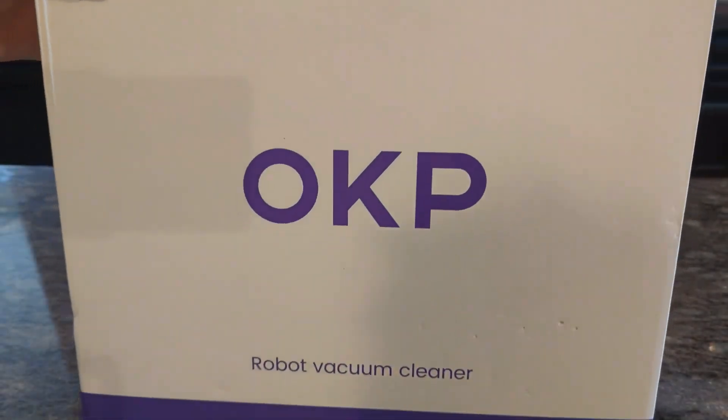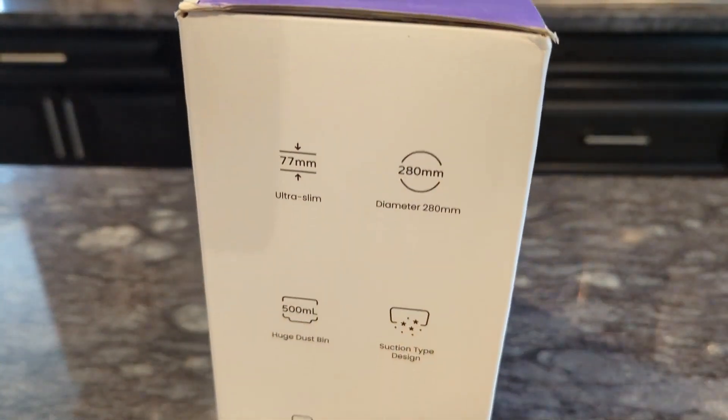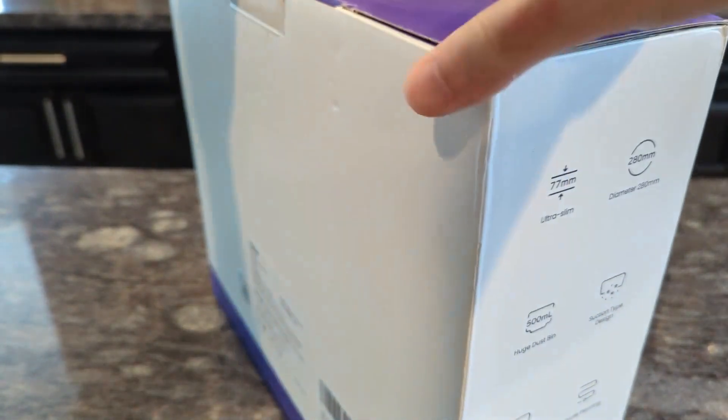First we'll talk about the unboxing of this robot vacuum. It came in nice packaging. I got mine from Amazon — it came very quickly to my door. It comes in two different colors: white and navy blue. I got mine in the white.